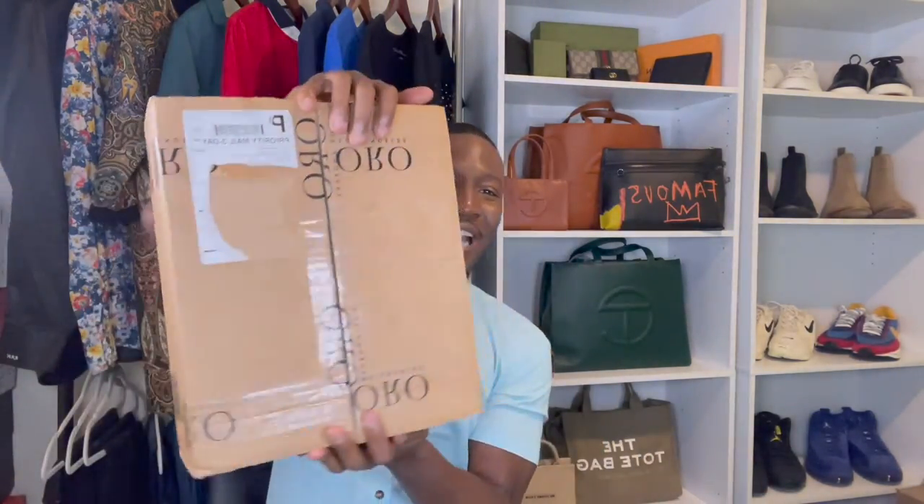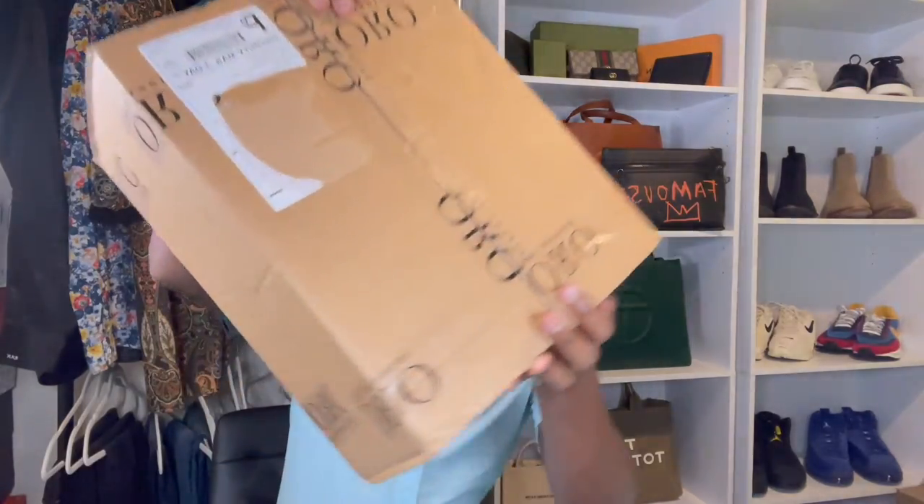Good day, fam, and welcome, or welcome back, to another episode of Just Rico TV. It's just me, Rico, and I'm gonna be your host for today. On my channel, we discuss fashion, lifestyle, as well as beauty, and today we got an unboxing. Let's get into it.